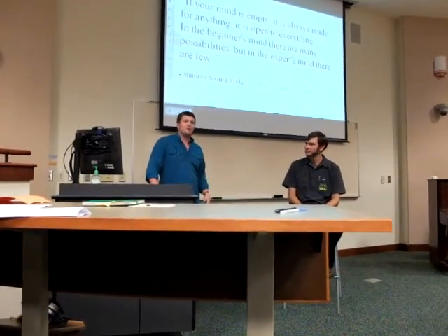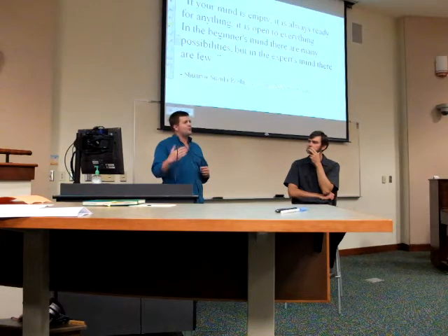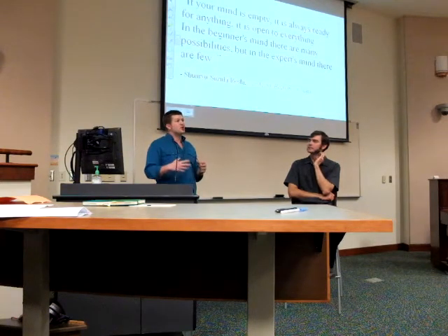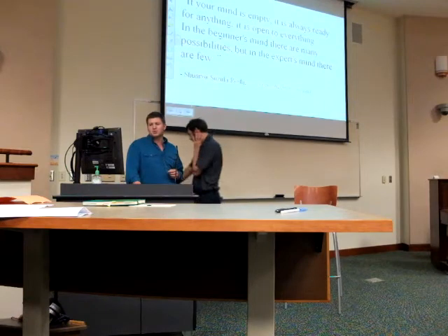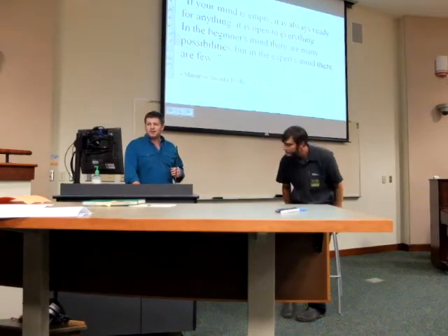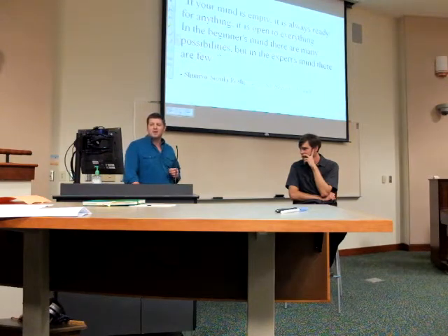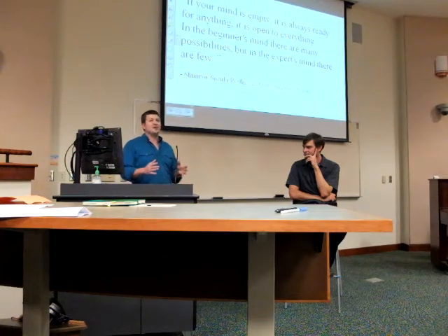Playing with this expert-beginner concept — because this is so new and outside the reference for most people, even organic farming — we want to start with the beginner's mind. This is Suzuki Roshi in 'Zen Mind, Beginner's Mind.' He says: if your mind is empty it is always ready for anything, it is open to everything. In the beginner's mind there are many possibilities, but in the expert's mind there are few.